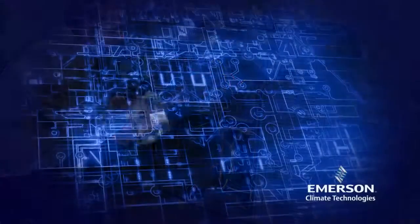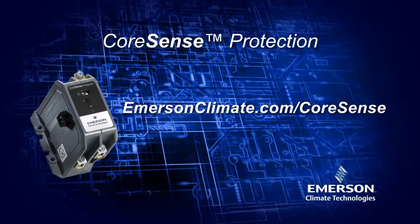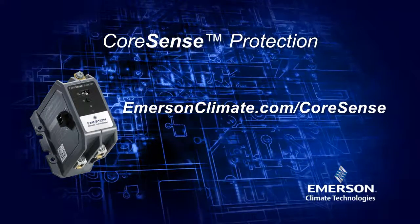The installation of the Core Sense Protection module is quick and easy. For additional information, visit our website at emersonclimate.com/coresense.